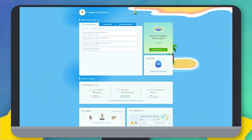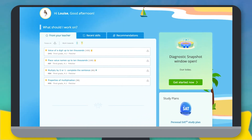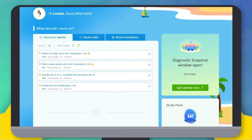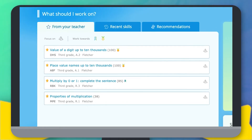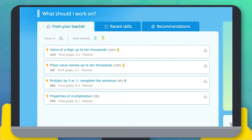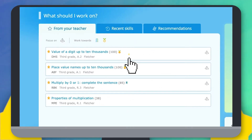When you sign in, the first thing you'll see is your iXL dashboard. This page has all sorts of fun skills picked out just for you. Skills with a gold star next to them were picked by your teacher. A skill asks you questions about a topic to help you learn it. As you learn, you'll earn cool awards. Click on a skill to get started.